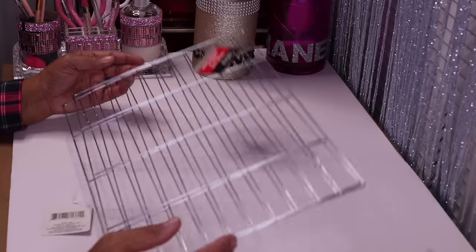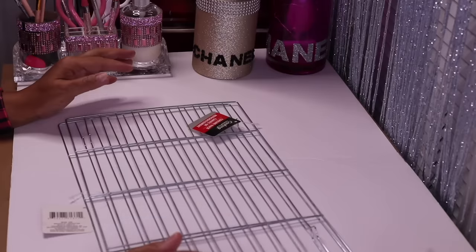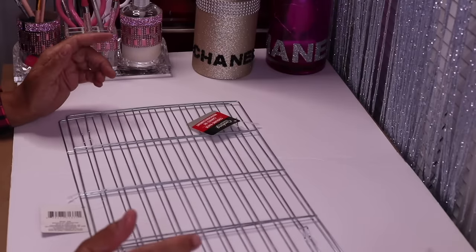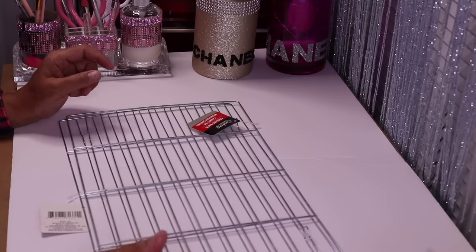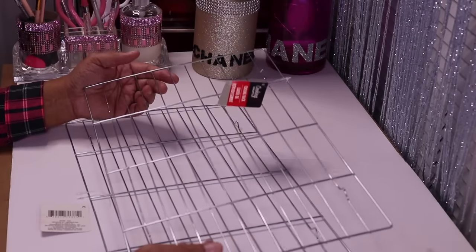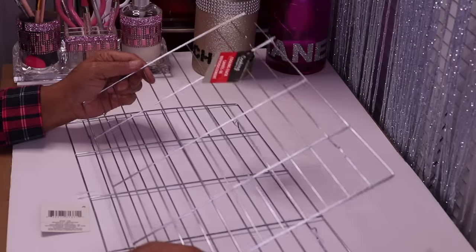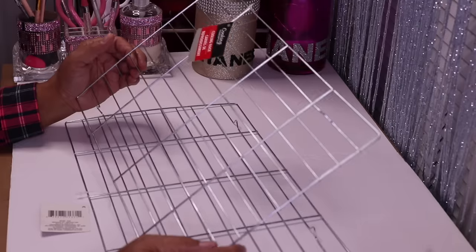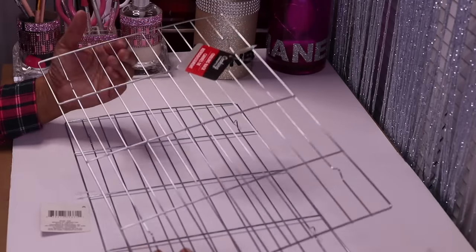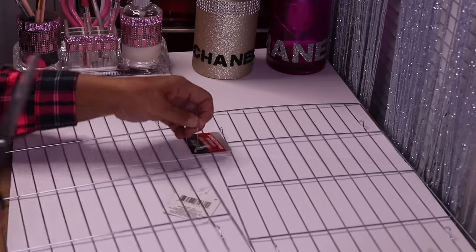Let's get started. In this one we are going to be using these Dollar Tree cooling racks. Now initially I was going to build my box using some dowels, but luckily I ran across this channel called Rebecca Stu and the Crew — I'll link it below. I came across her channel and I saw that she used these cooling racks from Dollar Tree and I was like, wow, that's so smart. She actually made two different sizes. I'm only going to do one size, but props to her for this idea — I think it's brilliant. So I'm going to go ahead and cut these tags off.